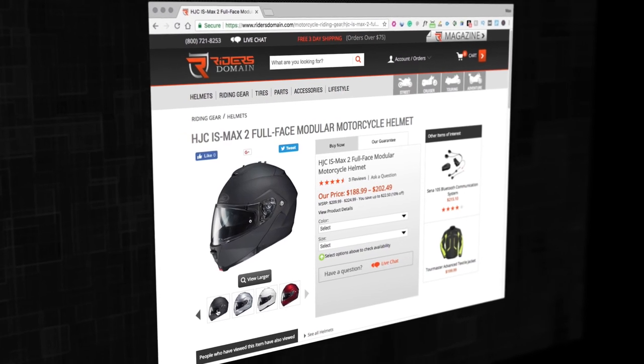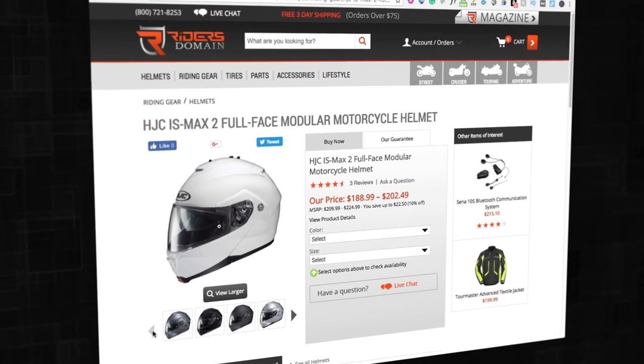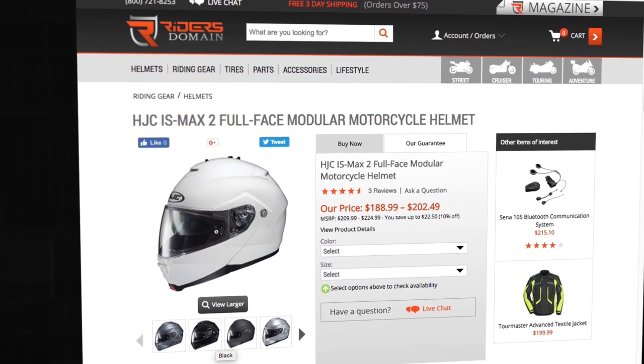If you're curious about the different color options available, graphics, pricing, or sizing, follow the link in the description to ridersdomain.com where we have all that information available. If you like the look of this helmet be sure to share this video on social media, and don't forget to subscribe to Rider's Domain for more product spotlights and motorcycle reviews.